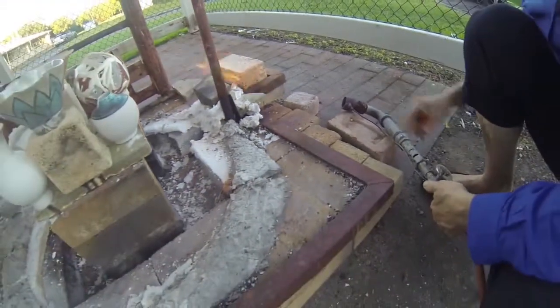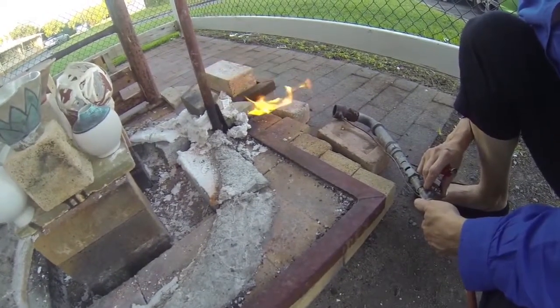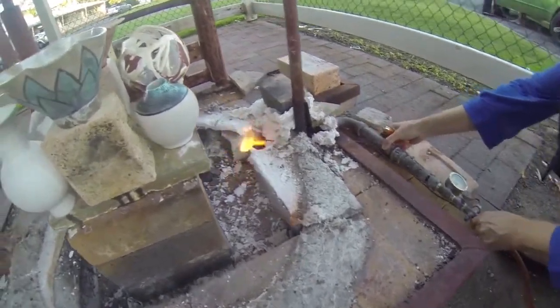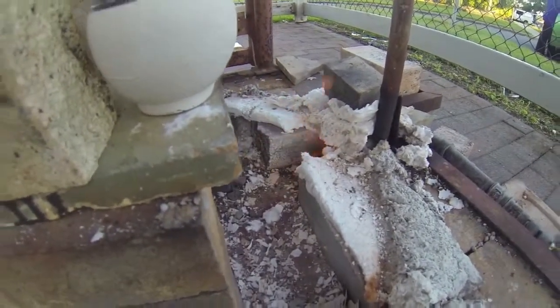The Raku glazes melt or mature at around 1000 degrees. The pots must be made of sandy Raku clay to withstand the thermal shock of the fast firing and quick cooling.